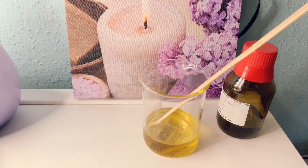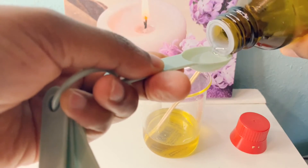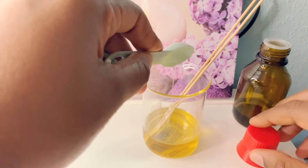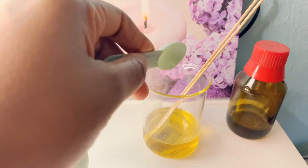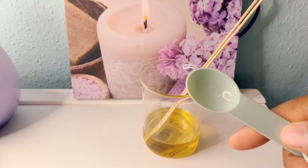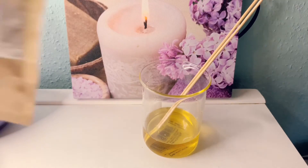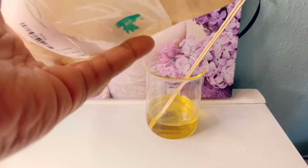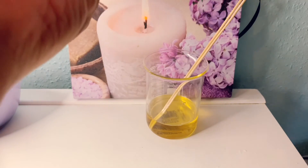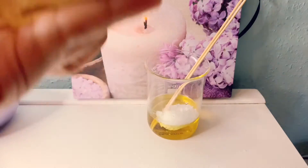Now I'm going to put my glycerin. I'm going to use this spoon. Make sure that any spoon you use, you have to disinfect and wipe it dry, because these are dry products and we are not putting any preservatives. So I'm going to put a spoonful in together.